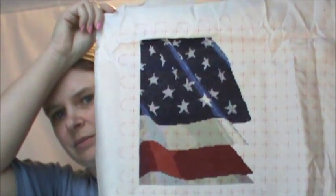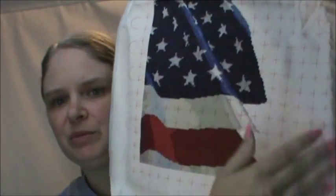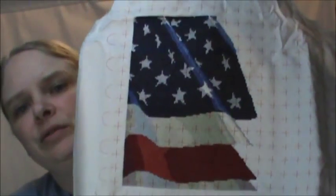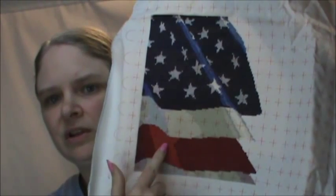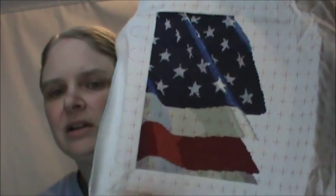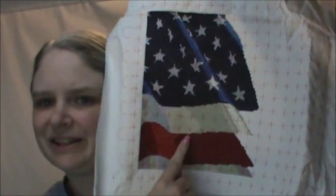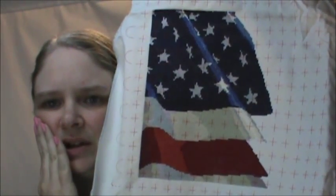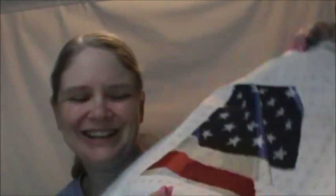My first WIP update is my American flag. I got some more done, and it's at the point where I had to take it out of the frame to move it. I filled in this red stripe, did the whites down here and a little more white here. It's looking really good. This section of red right here took forever — it just went on and on and on. But I got that done.